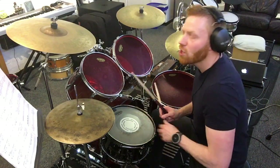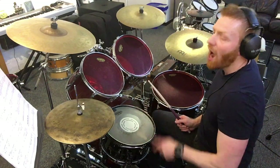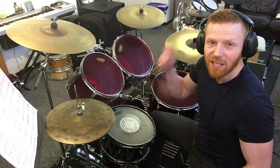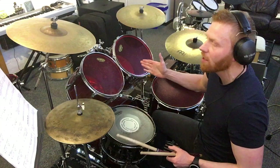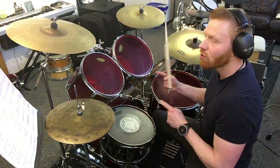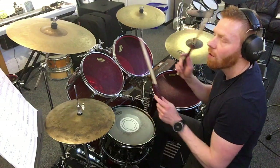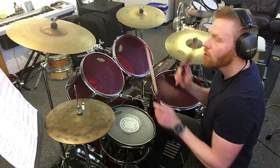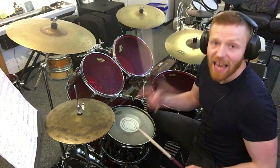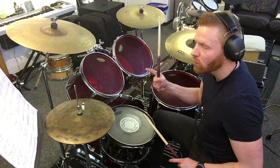Drum fill at the end there — bar 42. One: crotchet, quarter note. Two ah — talked about that rhythm a lot of times already. Two e and ah — the first and the last of the four sixteenths. Three e and — so two sixteenths, one eighth. Beat four: a flam on the crotchet. First half, second half, whole bar — bar 42.